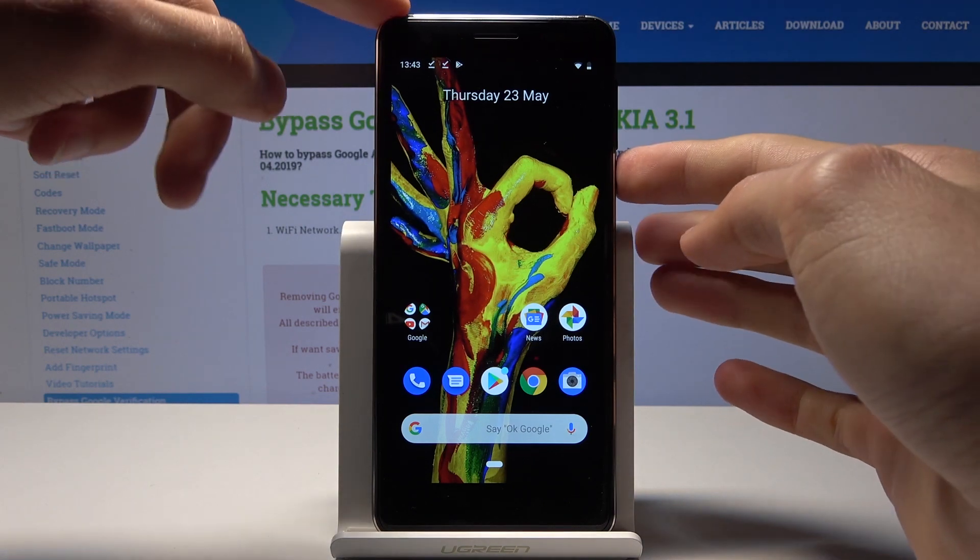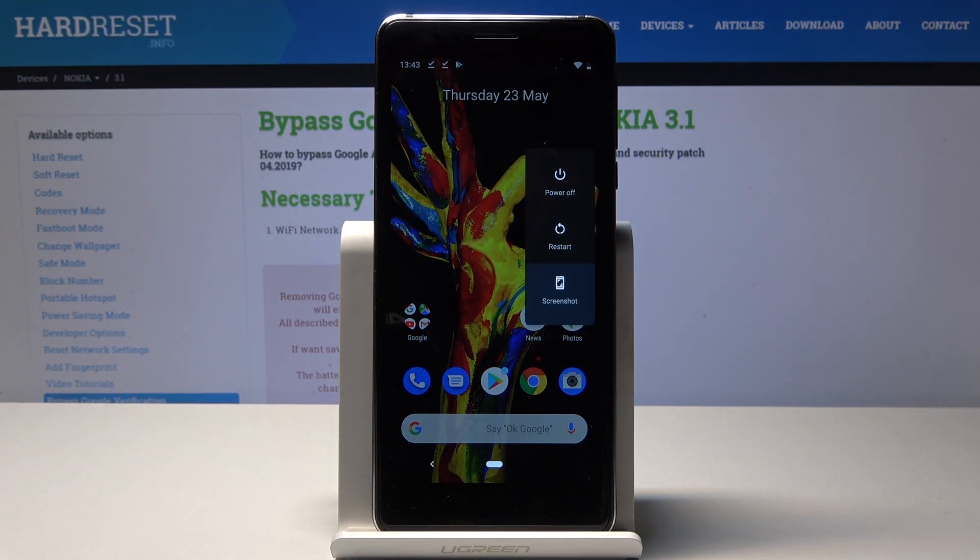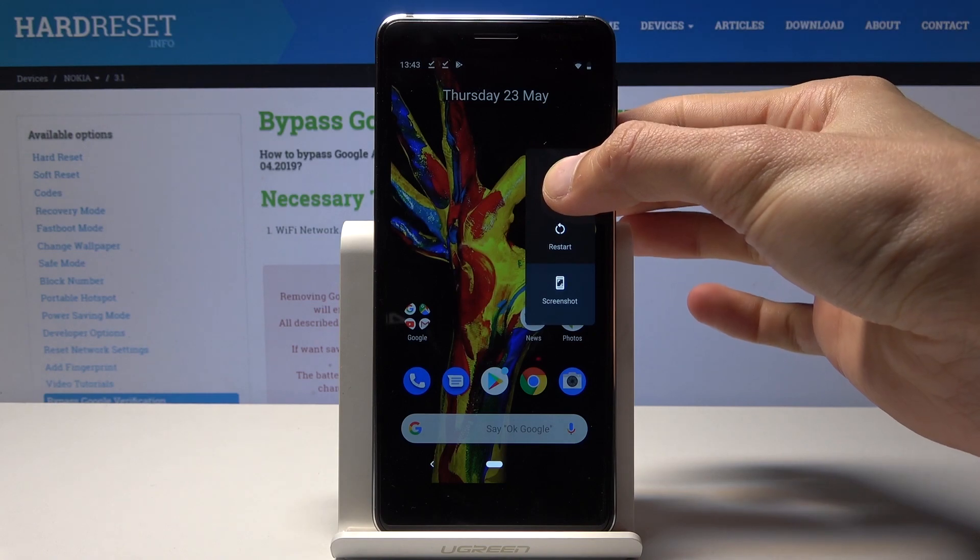To get to it, I'm going to hold the power key right here. You see the options to power off and restart, and hold just to power off.